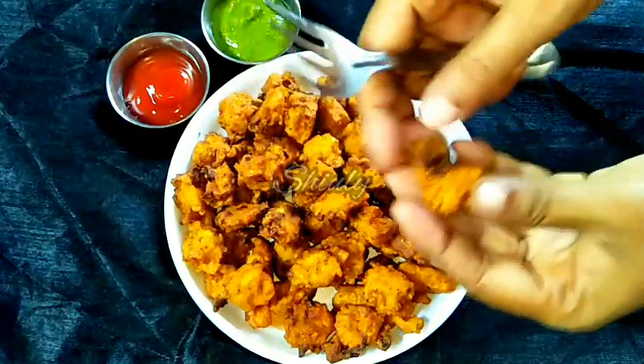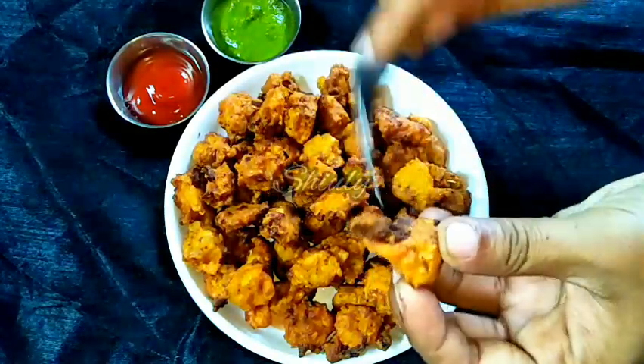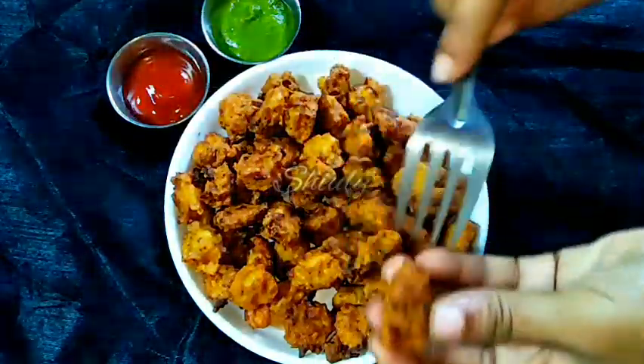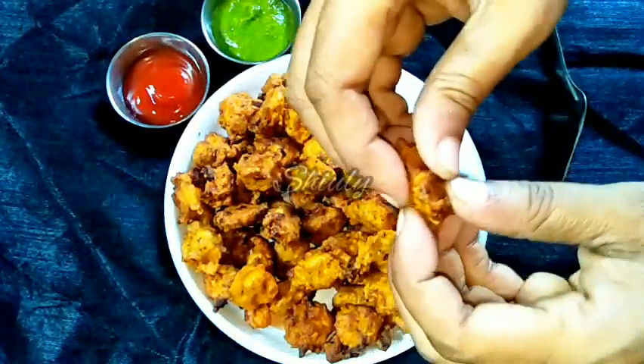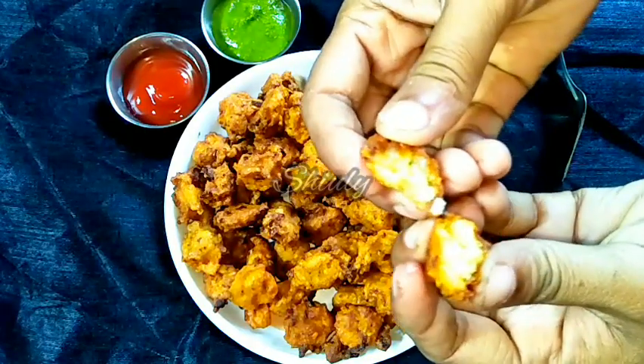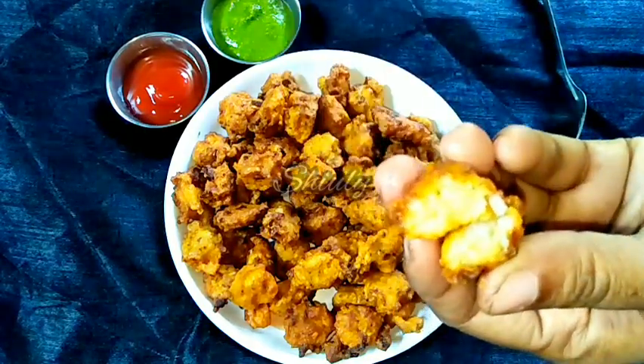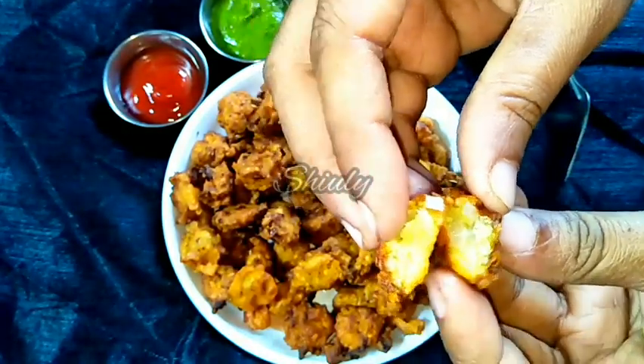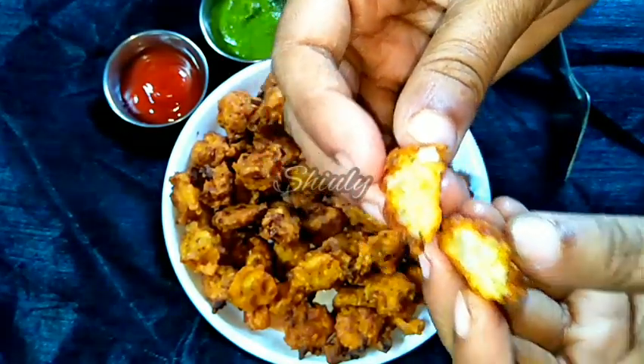Hello guys, here is Shiv Lee and welcome to my kitchen. Today I am going to show you a fries recipe that will be made from yellow lentils. We call it moong dal pakoria or moong dal bhajiya in India. It's a really very tasty, very delicious snack for your tea time, and the recipe is also very easy. Let's see how to make it.